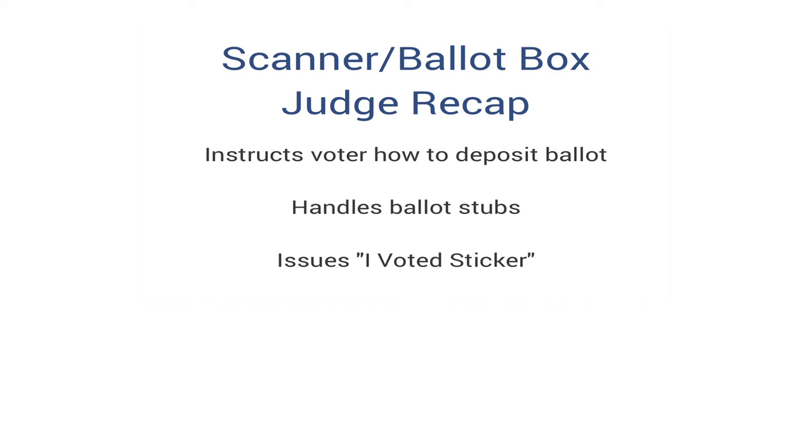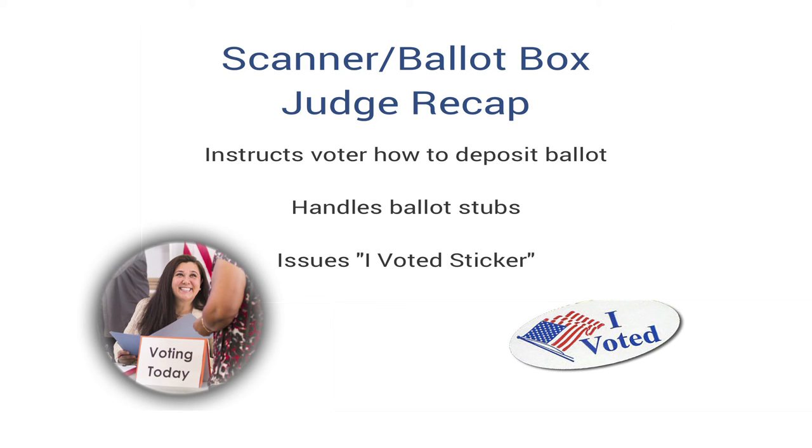The scanner or ballot box judge juggles several duties on election day. They must provide instructions to voters on how to return their ballot and deposit the ballot stubs into the stub box. But the best part may be sending the voter off with a smile and an I voted sticker.